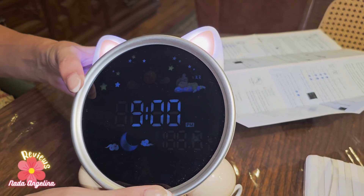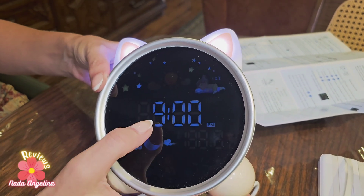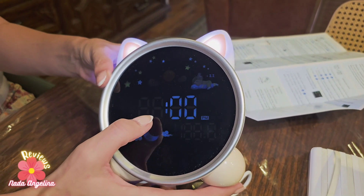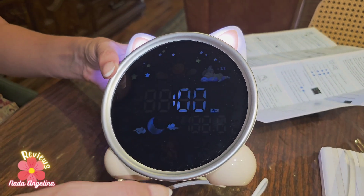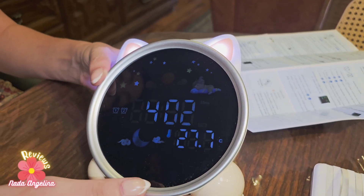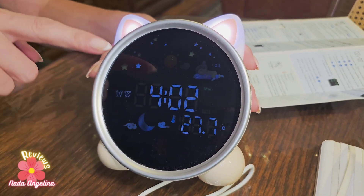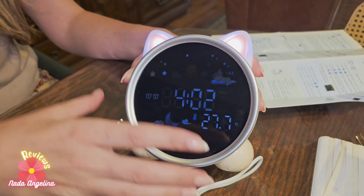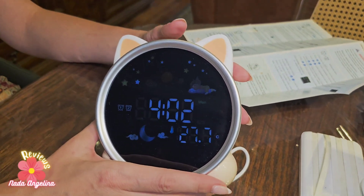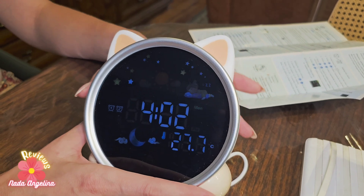You can increase or decrease the sleep time using the plus and minus arrows in the back. You can set it for 12 or 24 hours. Let's say we want the child to sleep at 9 PM — you set it and when it's 9 PM the clock will start shining and make a sound for the child.